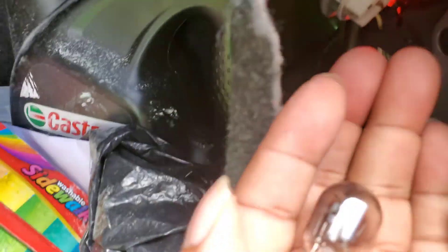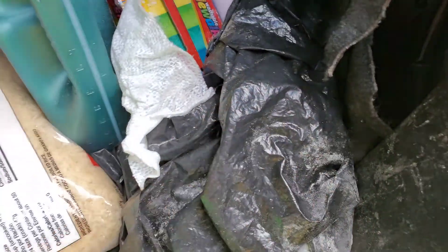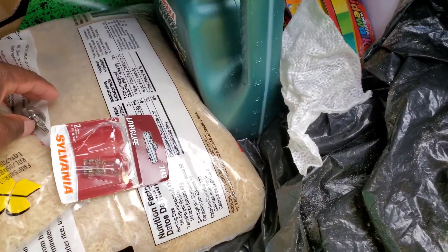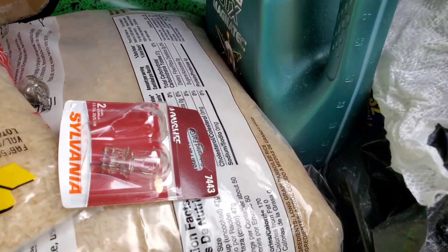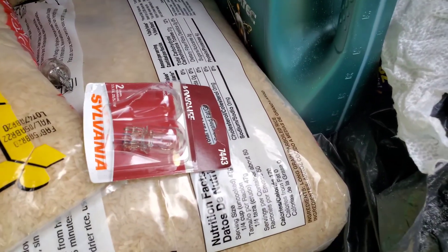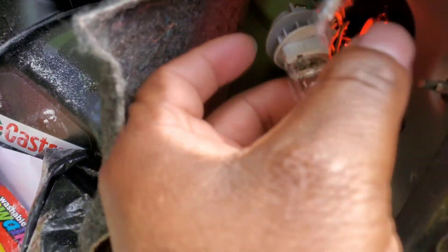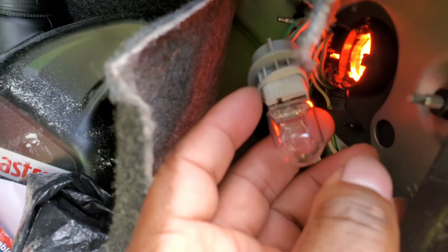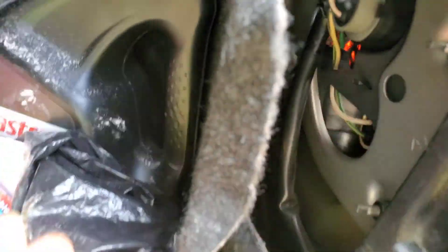Just pull it out like this. As you can see it's burnt — it looks darker. So I'm gonna put this over here. Let me open the new one. I installed the new one — all you gotta do is push it in, push it back in here, and just twist it this way to lock it in and you're good to go.